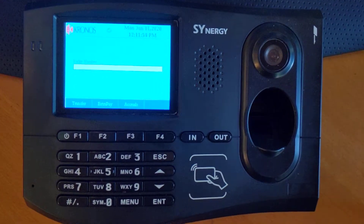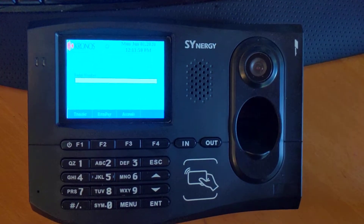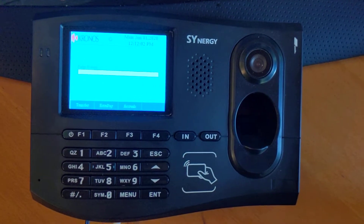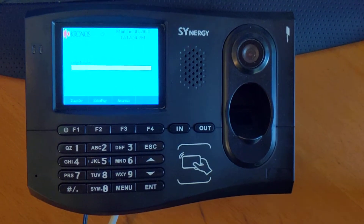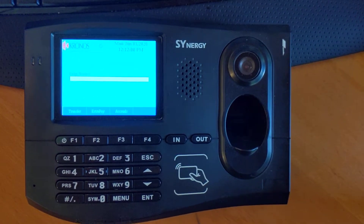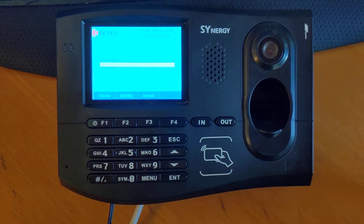In this video we're going to take a quick look at the Synergy Time Clock Terminal that's now available from Kronos. It's a push terminal, meaning there's no additional middleware to be installed locally to pull the punches out. So it's pretty much plug and play once everything's all set up and configured.